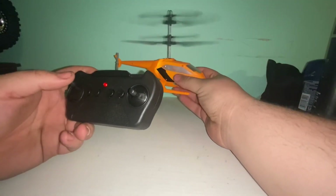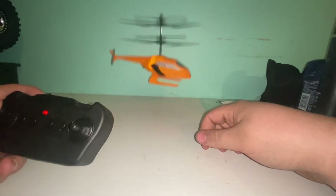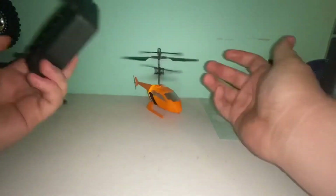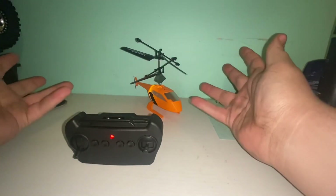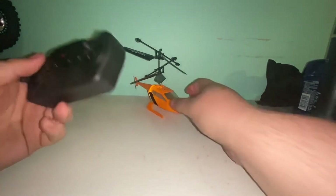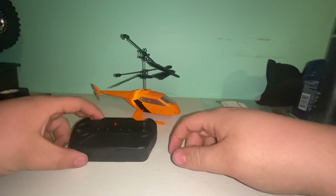This thing has quite a bit of power. For five dollars you really can't beat it. You can find it at your local Five Below, or maybe order it online. Just have to check it out and get one for yourself. Thanks for watching.